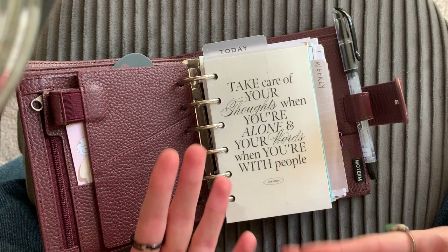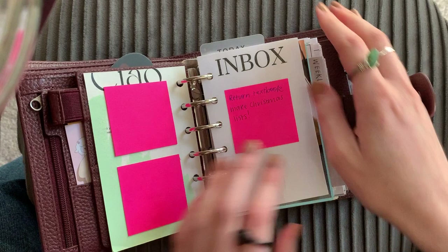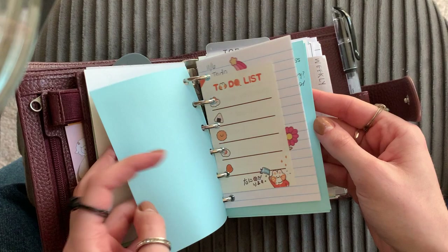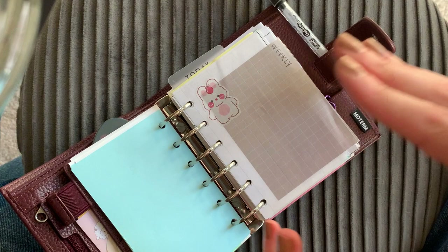This is my dashboard — again, something from Cloth and Paper. It came with the inserts I ordered for the half letter disc planner and I just punched it and put it in here. I made this inbox insert — I printed it out and I just have little notes on there. Picture of my cat. This first section just has a bunch of random notes.